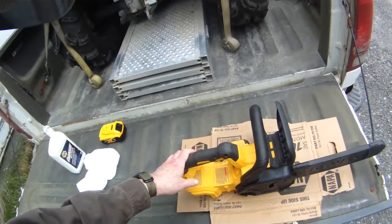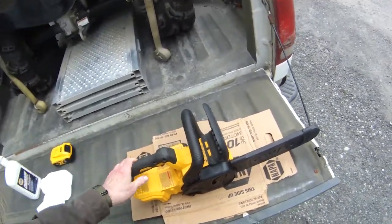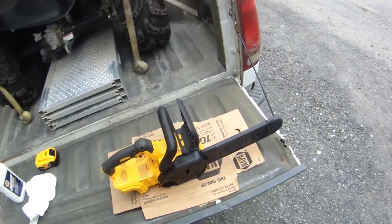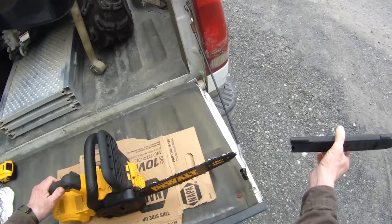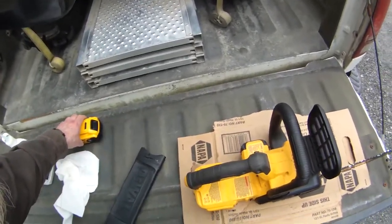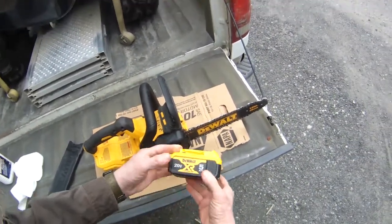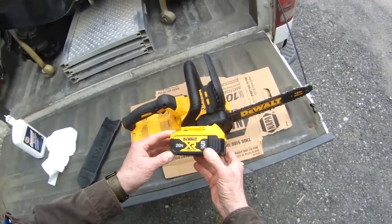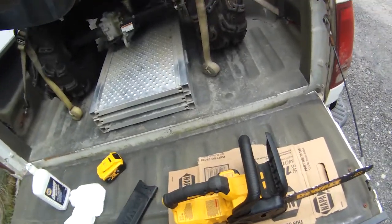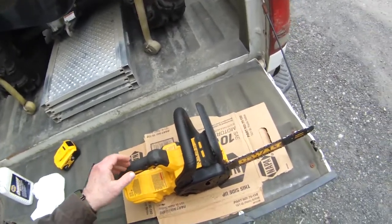My buddy Quatingsus — and I hope I pronounced that right — mentioned that he was thinking about getting an electric saw. This is the one I got. It's a 12 inch DeWalt. Don't ask me technical questions, I don't talk technical. It came with the blade cover and a battery, 20 volt, 5 amp. That's all I've needed so far, even if I was doing any really heavy cutting.